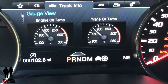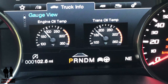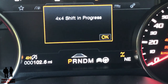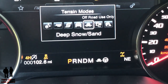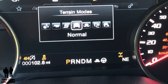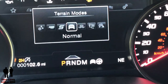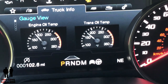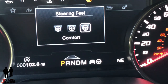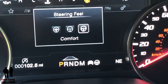Right next to that, there's a picture of a little car. Ford gives you a picture of a car depending on what driving mode you're in, so if I quickly shift, you can see the car change. Now I'm going back to normal and you can see the car change again. Next to that is a picture of a steering wheel because you can change the steering mode, and if you do that, the icon changes. And then you have a little compass.